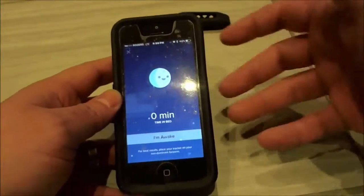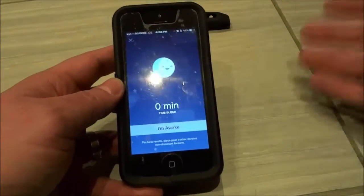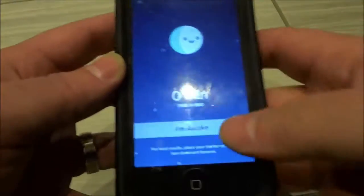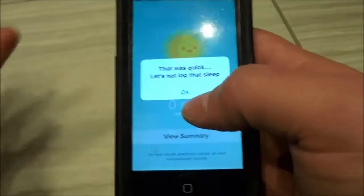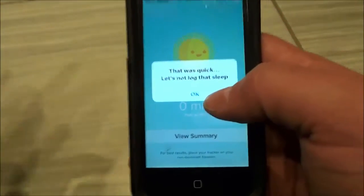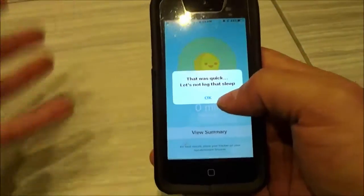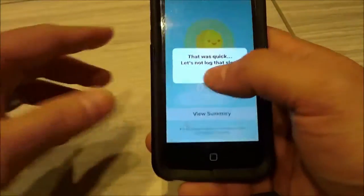it has started to track my sleep. When you have finished sleeping and you are awake and want it to stop tracking your sleep, you're going to click 'I'm awake.' Now, because it wasn't tracking my sleep for long, it says 'That was quick, let's not log that sleep.' But if you have slept for a significant amount of time, it will log your sleep, and that is basically how to track your sleep.